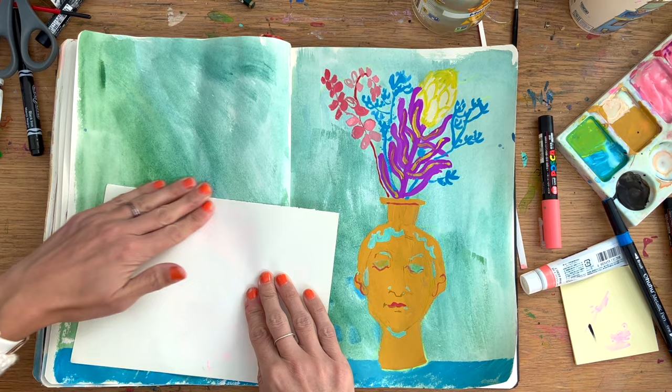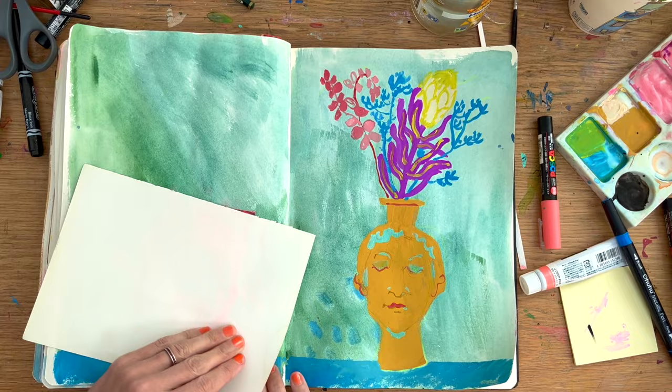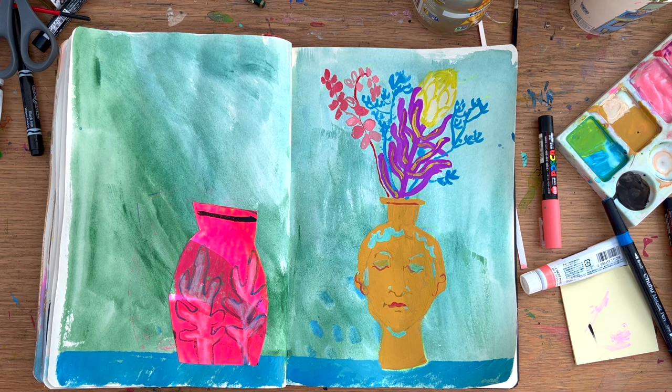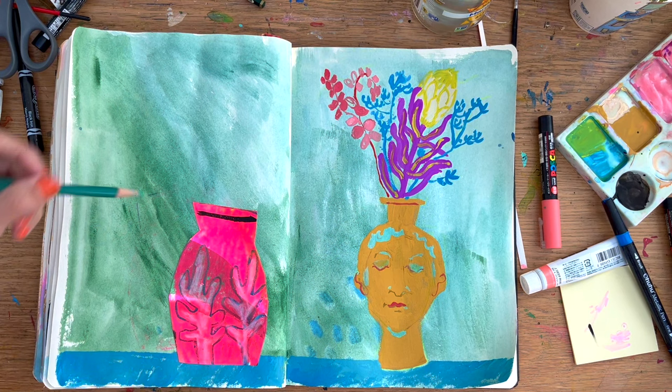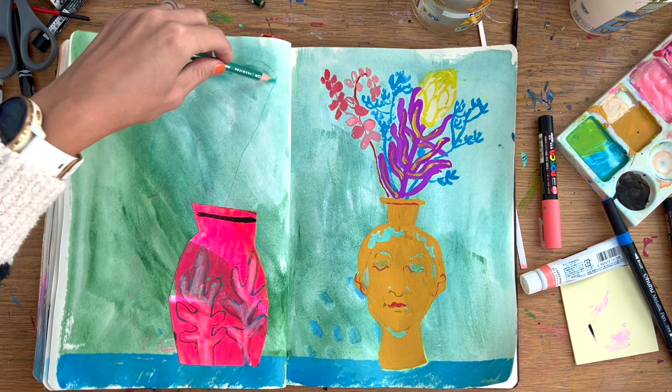I was a bit bored of drawing my own vases, so I went online for some inspiration. Those flowers — I've painted them quite a bit recently, so I feel like I'm getting almost muscle memory in terms of the shapes, which allows me to be a bit more experimental. I'm starting to alter the colors, make up the composition more, and play around. That's the advantage of drawing something again and again — you learn the shapes, it goes into your memory bank, and you can just play about making your own compositions.